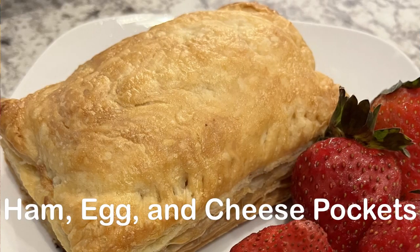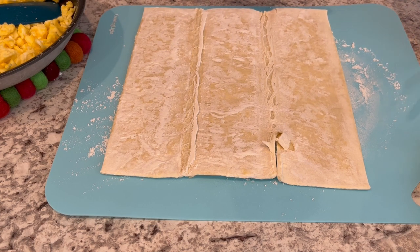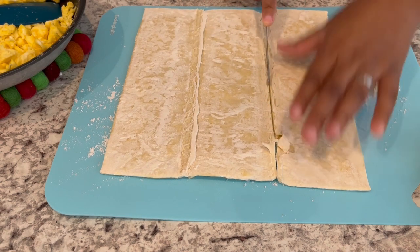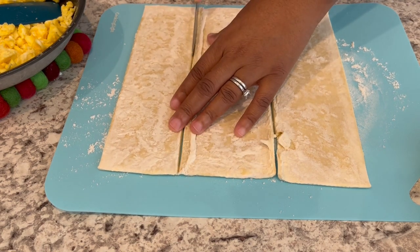So now we are making ham, egg, and cheese pockets. This is the puff pastry I'm using — one out of the two that come in the box, with the other in the refrigerator. I have my puff pastry on a lightly floured mat, and all I'm doing is cutting where those fold lines are, cutting down and across. Each puff pastry sheet is going to give you three pockets.